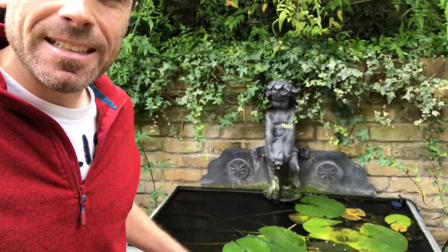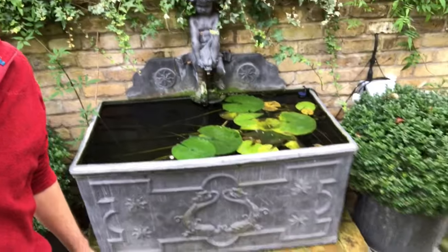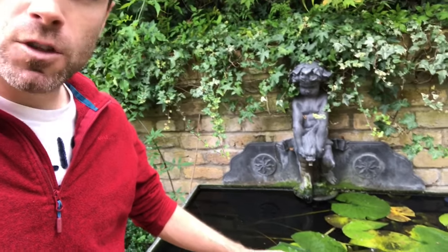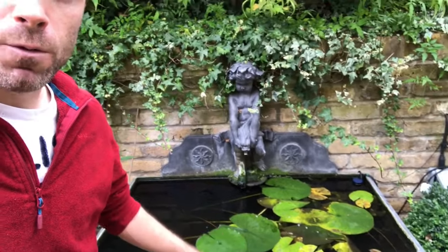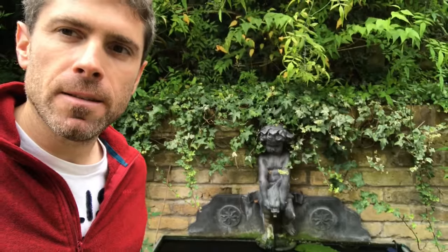I'm Richard Fulford of FishLife and today I want to show you how to clean an Oase FiltoTrol. This is a small patio water feature with a few goldfish and in here there is a FiltoTrol. I've just switched it off, I'm going to lower the water level, remove the FiltoTrol and take it apart and demonstrate how to clean it and then put it back together. It's very simple.